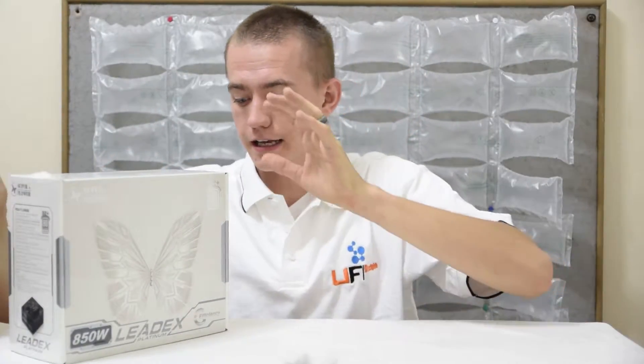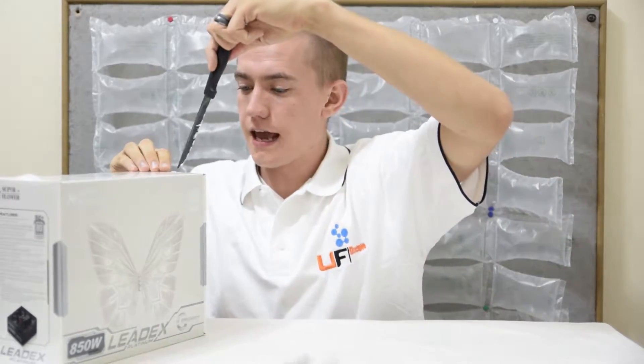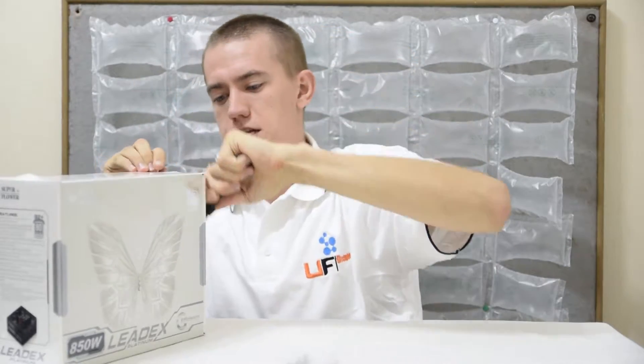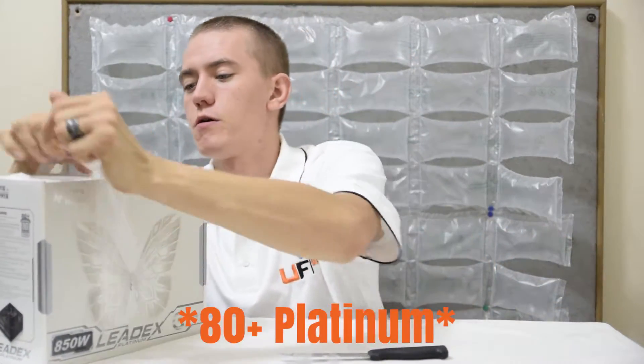Alright, so let's go ahead and start with unboxing this thing. It is a fully modular power supply. 80 Plus Platinum gold power efficiency.